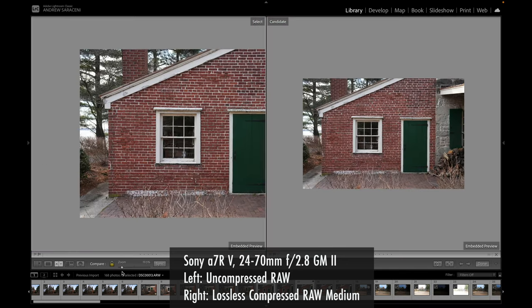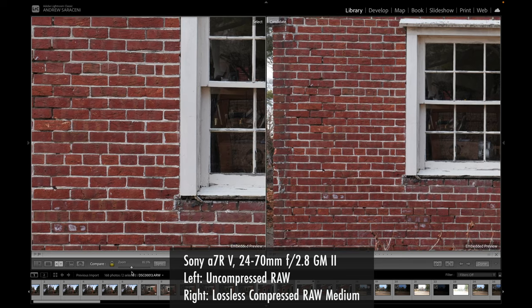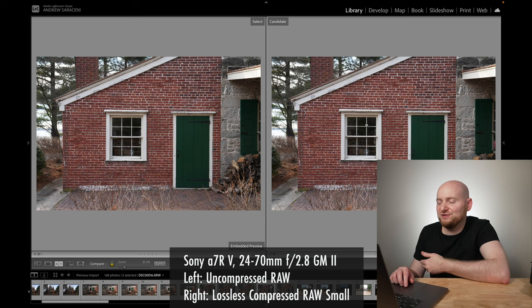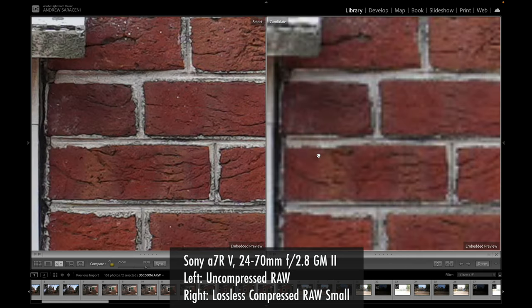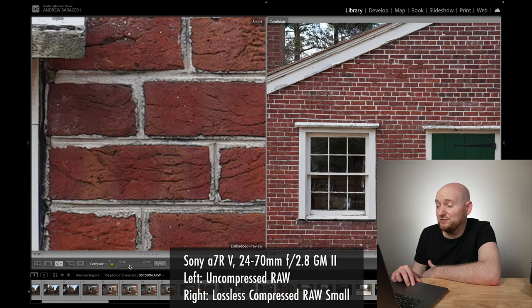Comparing uncompressed RAW to lossless compressed RAW small, the differences should be even more pronounced. At 933% zoom looking at brick details, yes there's a quality difference, but this is almost by a factor of 10. I'd say even lossless compressed RAW small should be usable at maybe 1.5 to 2 times its original size. And comparing uncompressed RAW on the left with compressed RAW on the right — before getting into finer details, these look pretty good and similar to each other.